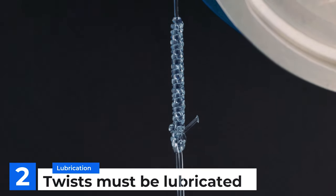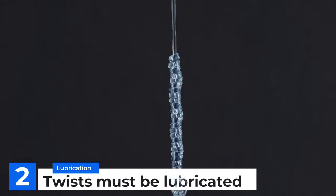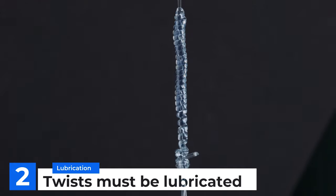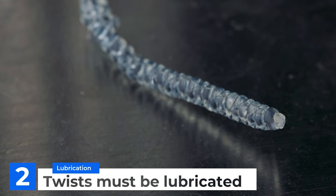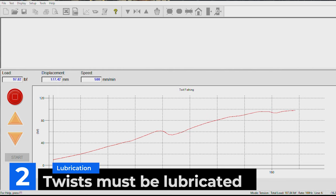Number two: lubrication. The amount of videos I've seen with people tying the Bimini twist with no lubrication. Let me just show you this test sample with no lubrication — well, that is really really poor. The damage to this knot occurs in a very specific place. Get some spit on your fingers and get those twists lubricated.